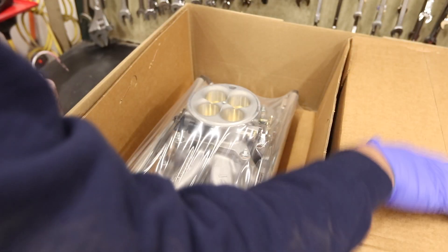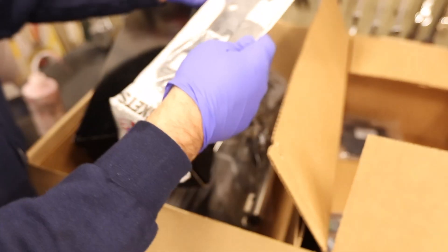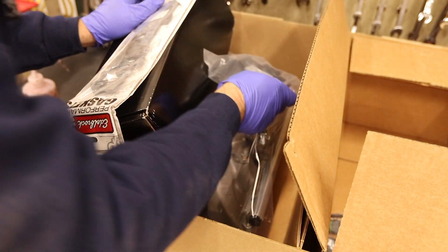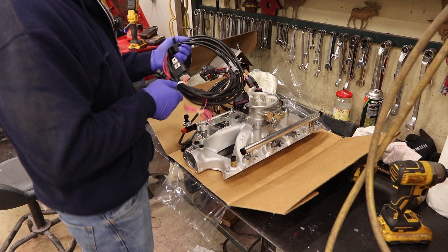On the other side comes a box. This has a wiring harness, distributor, intake manifold gaskets, computer tray, and a weather pack connector.